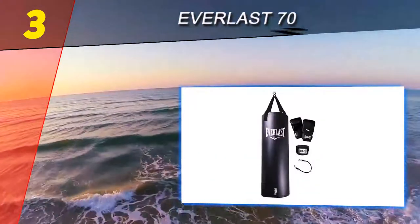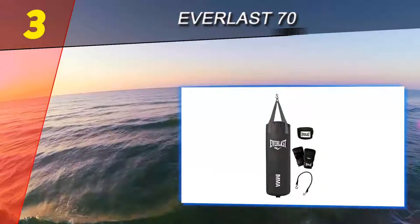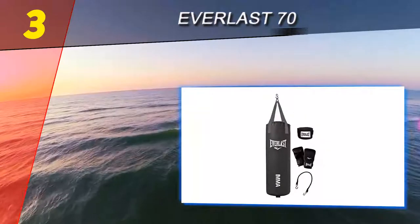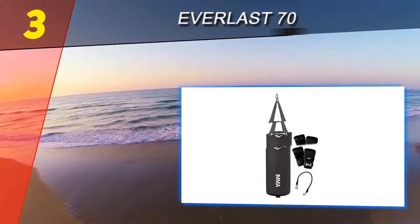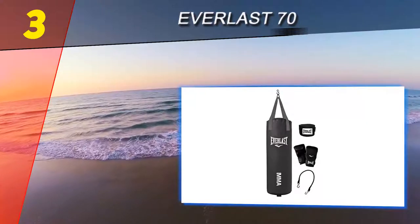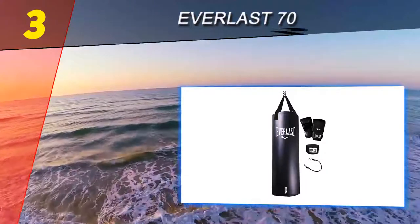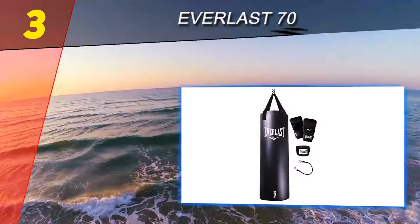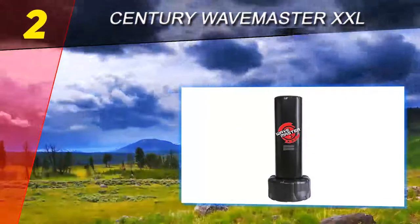So if you are an extremely big and powerful man or woman, then the 100-pound weight bag is what you need. There is also a hard spot at the very bottom of this bag — we think it is used to weigh it down in place. Whatever you do, make sure you don't kick or strike this hard spot, or you will be very sorry you did.